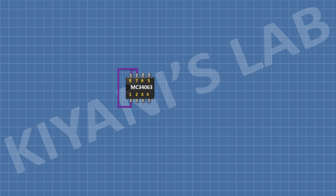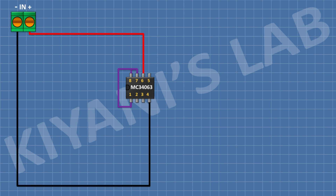Then connect its pin number 6 to positive supply and its pin number 4 to ground. After that, I'm gonna connect a 2-pin terminal block and connect its one pin to positive supply and its other pin to ground.